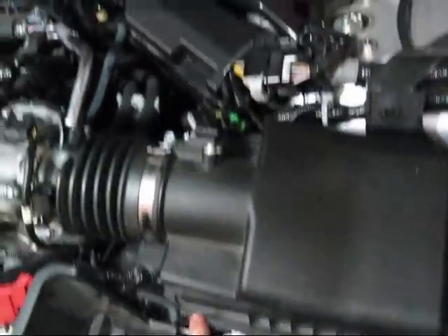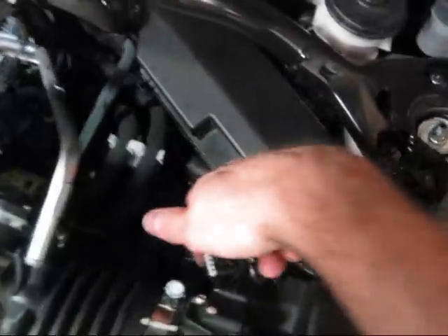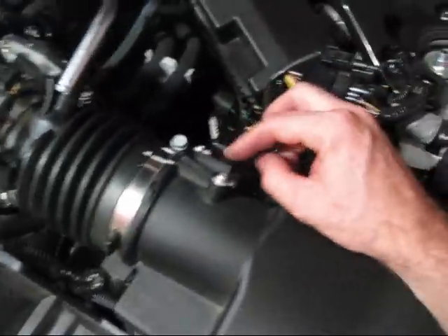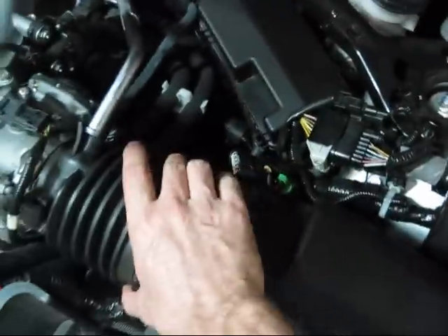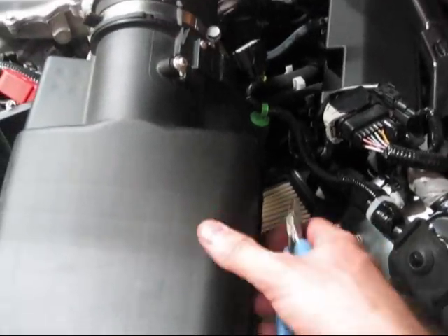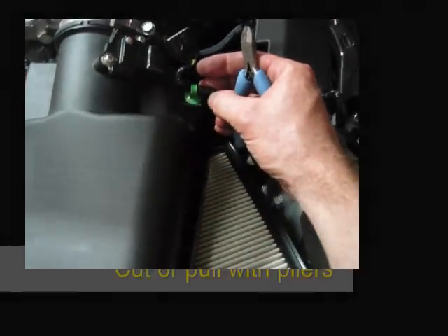Next we've got these four screws — here, here, one back here, and one here. This is your mass airflow sensor, so we want to go ahead and disconnect that and pull this whole piece out.